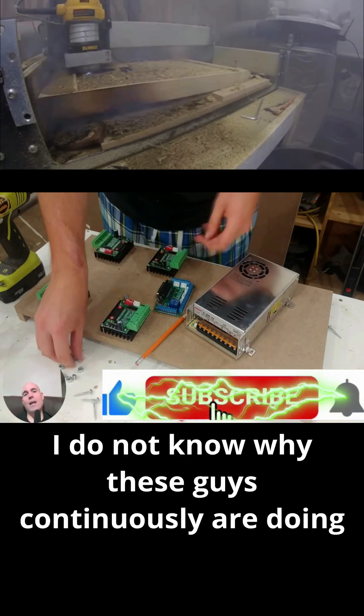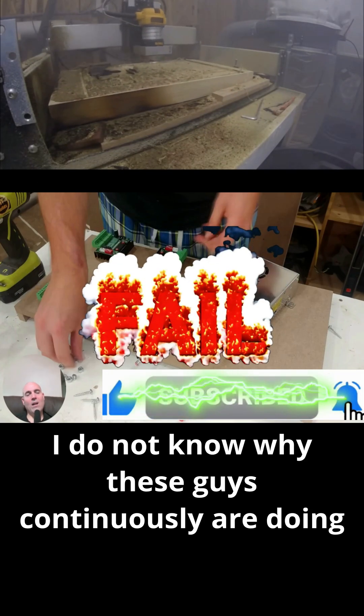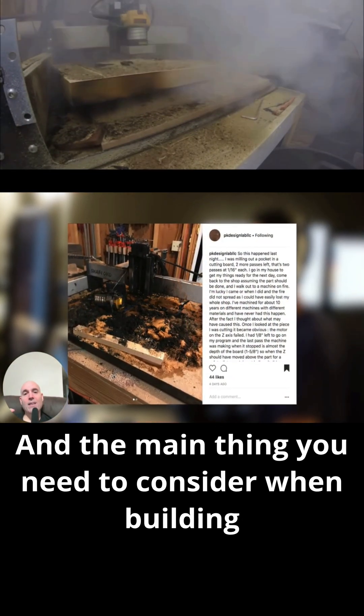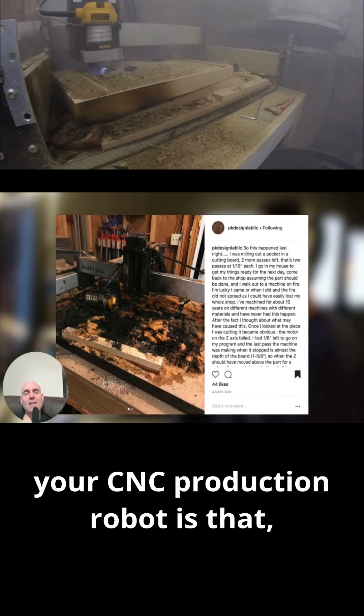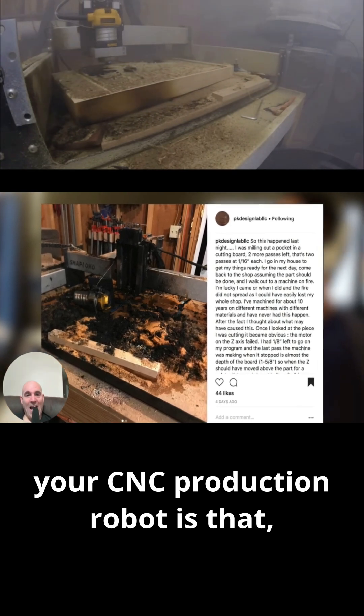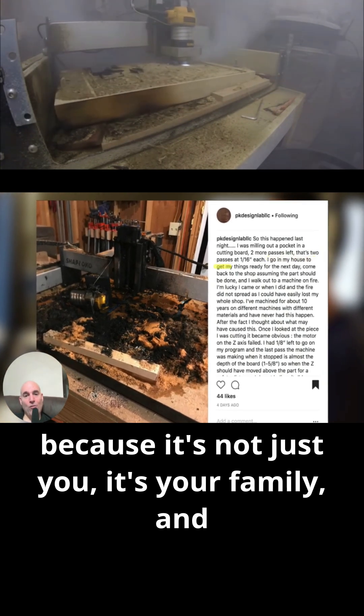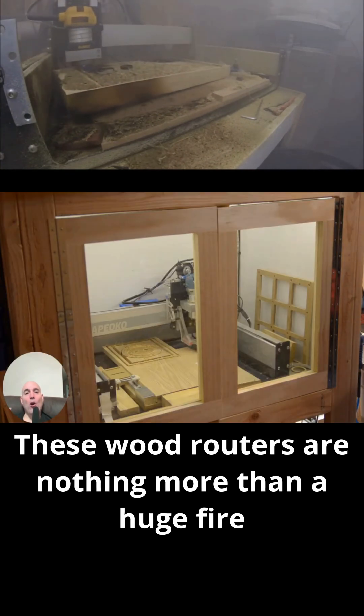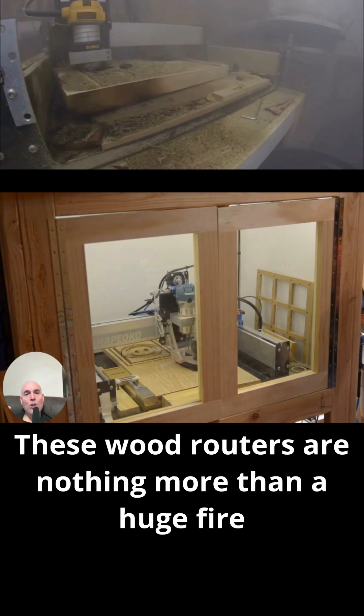Think about what I'm saying. I do not know why these guys continuously are doing this. The main thing you need to consider when building your CNC production robot is that it's not just you — it's your family and anyone else that's around you. These wood routers are nothing more than a huge fire hazard.